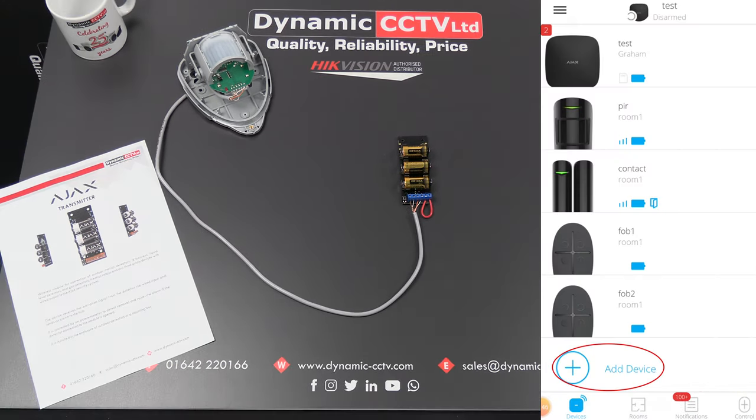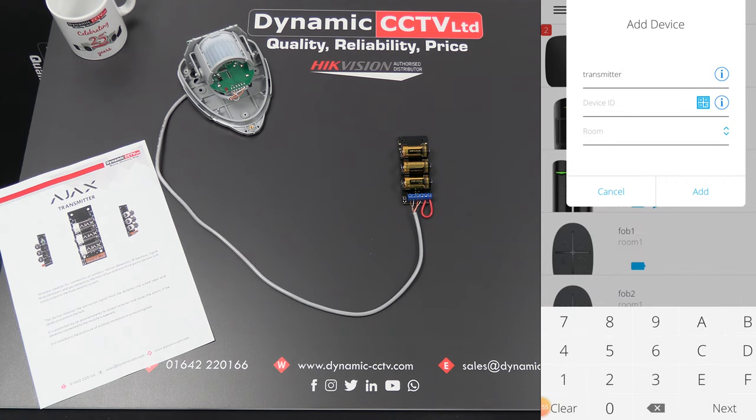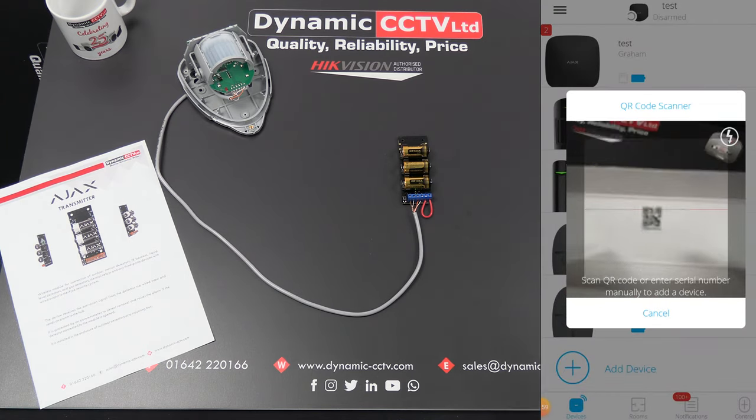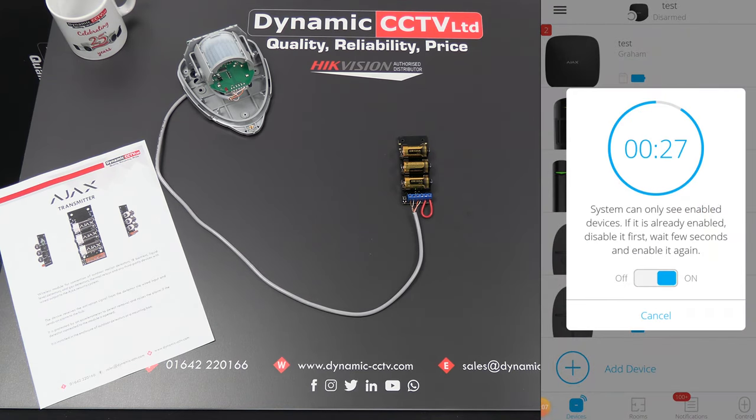The first thing we need to do is add the transmitter to our Ajax hub, which we can do by clicking 'Add' and giving it a name. I'll scan the QR code on the actual box, choose the room, and add it to the system.